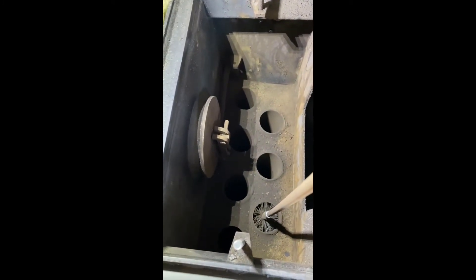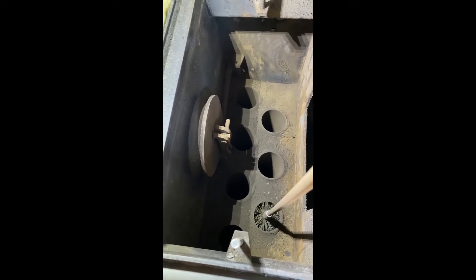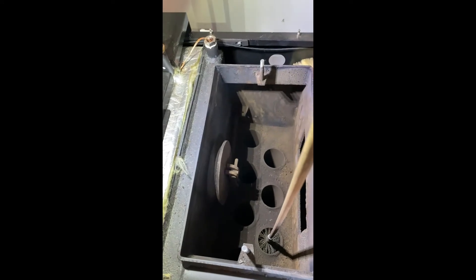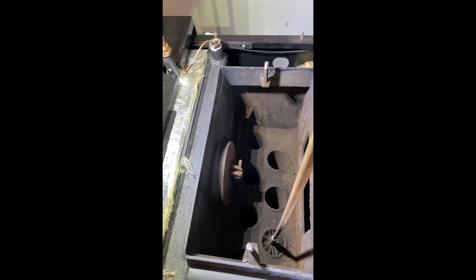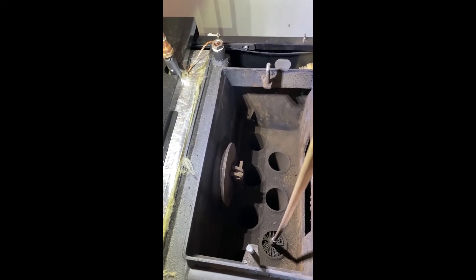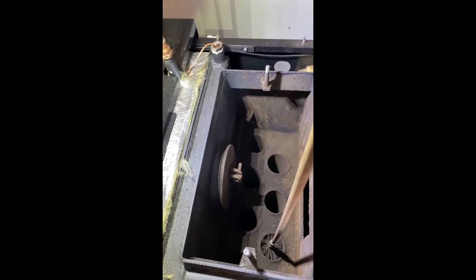I have to admit this is the first time I've done the tube cleaning this season. Once I get it good and clean, I'll come back and do this once a week — of course depending on how much I fire the boiler. My other boiler gets fired once a day, so I clean it once a week, maybe more than I need to, but I like to keep the heat transfer efficiency up.